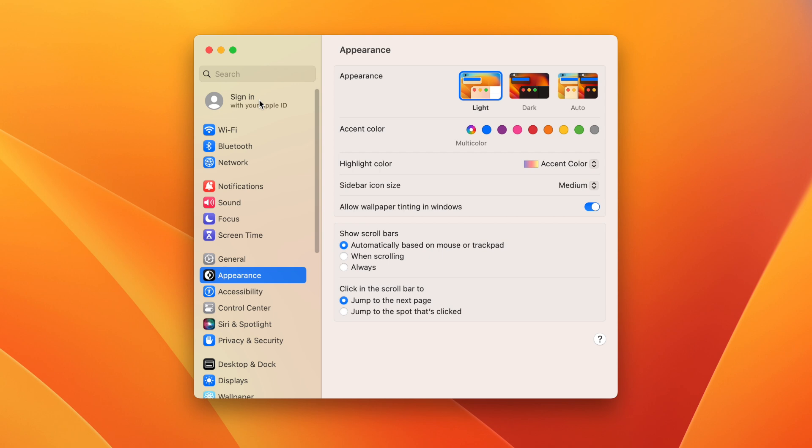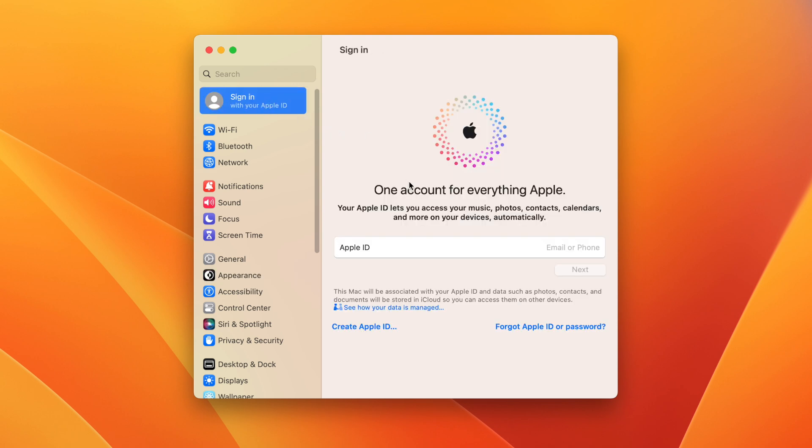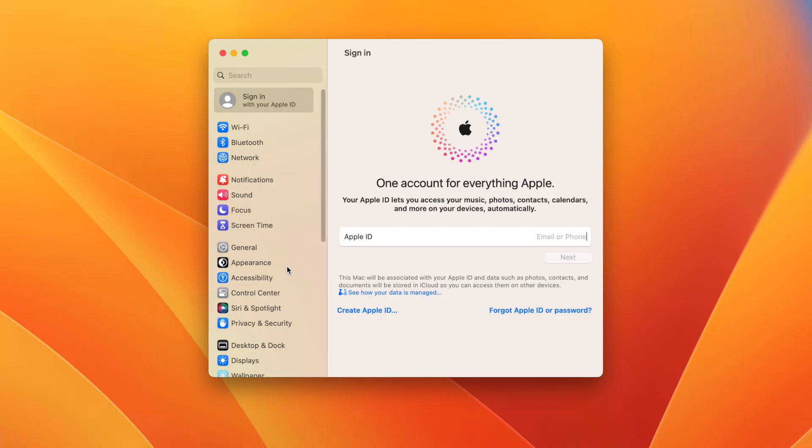Next, check for software locks. Click the iCloud icon, and if it says 'Sign In' and gives you a screen to sign in with your Apple ID, that's good — it means the previous owner removed their iCloud and Find My from the computer. But if there's an account signed in, you definitely want to make sure they sign out of their Apple ID before you buy the computer.